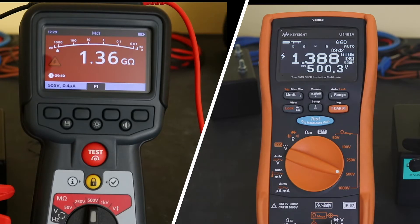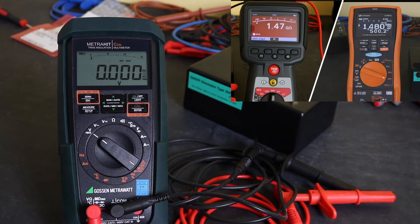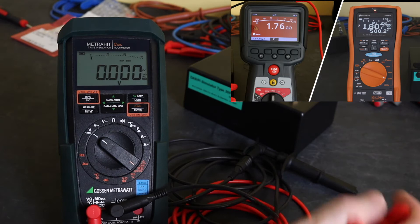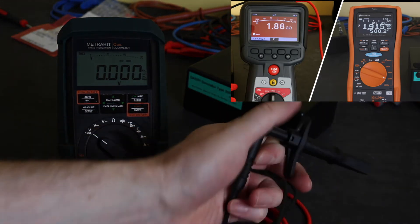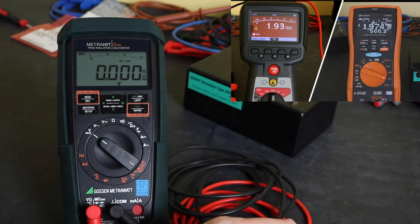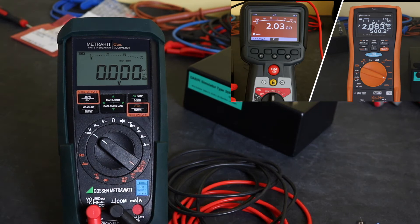I'm going to leave this test running whilst I take a closer look at the PI test function on the meters themselves. Some of you will notice that the Gossam MTRHIT coil is missing from this test. The first reason is that the maximum range on an insulation test for the MTRHIT is 3.1 gigaohms, and the polarisation index simulator I've got will actually go above that, up to around about 14 gigaohms by the end. So it's outside the range of the MTRHIT coil.